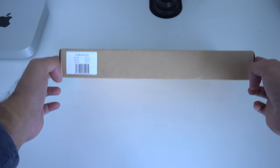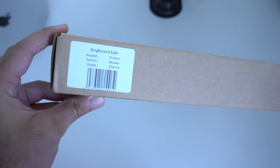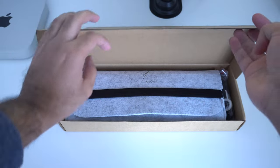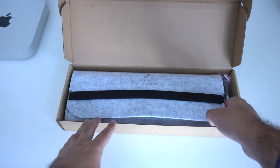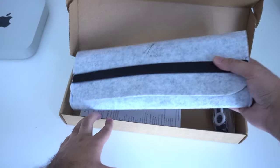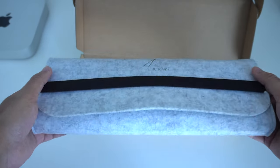Starting off with a real quick unboxing — you'll notice this is a non-retail version so your packaging may slightly vary. Once you open the cardboard box itself, inside you have this really nice soft cloth packaging, or case if you will, for the keyboard itself, but we'll come back to that in a minute.